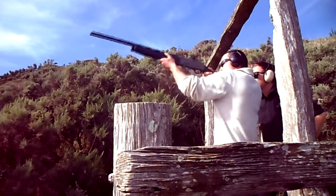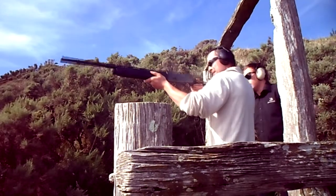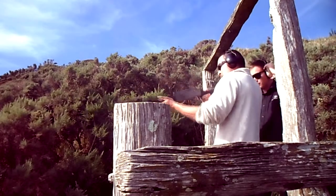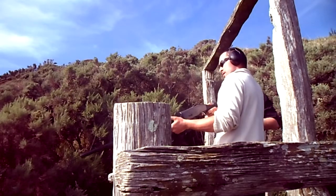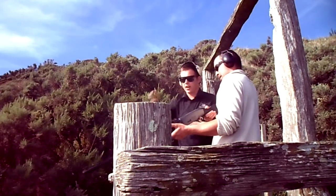Pull. Alright, that's right. Don't worry. A little bit late on it. You want to get it before it starts dropping. When you're ready. Pull. Better, but still a little late. Try getting it just as it's coming up and sitting.